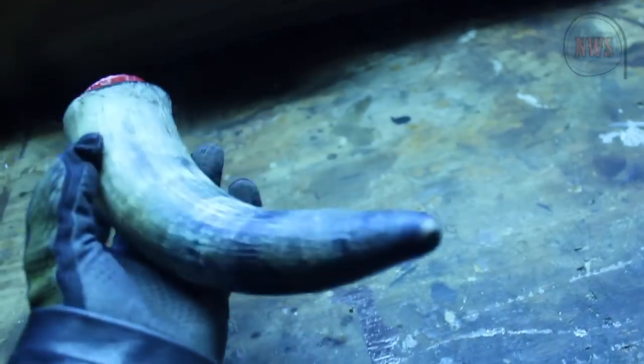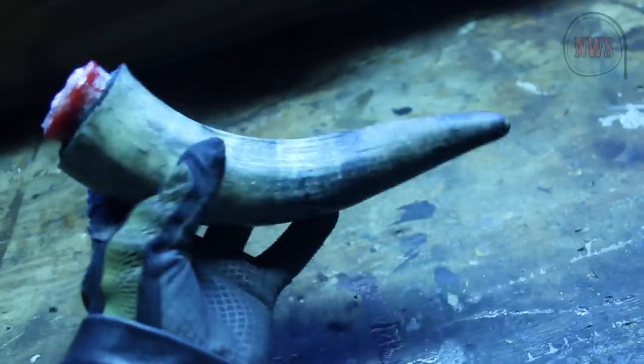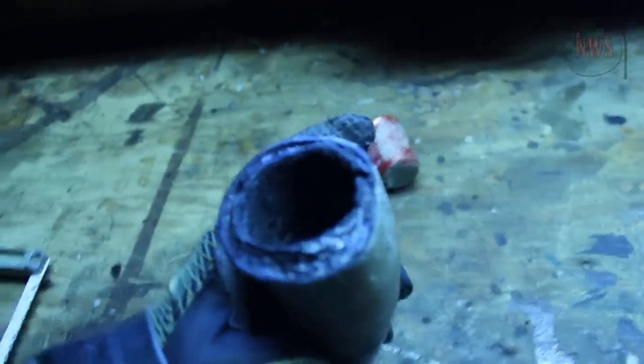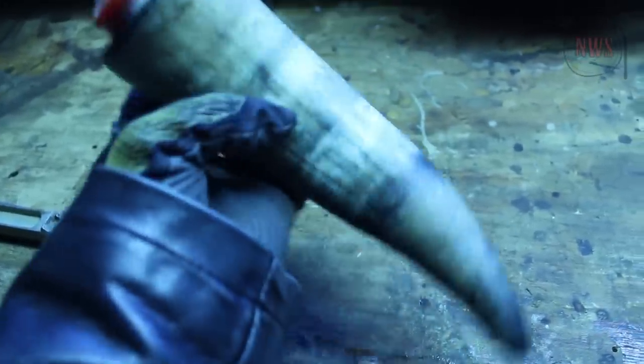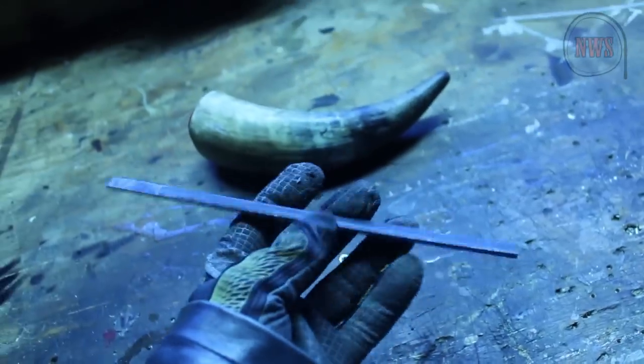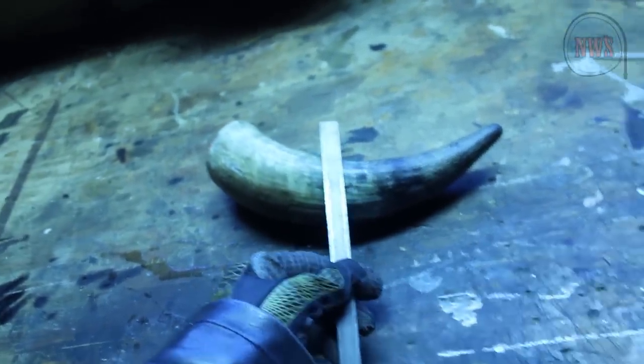I got this buffalo horn on eBay for 15 bucks. What I did was fill it with concrete — actually brick mortar — and fitted it for this little Yankee candle here. There's going to be more that come with it. But what I'm doing now is I cut this piece of metal; this is going to be the band that goes around here, the ring.